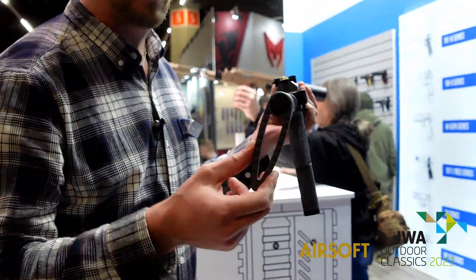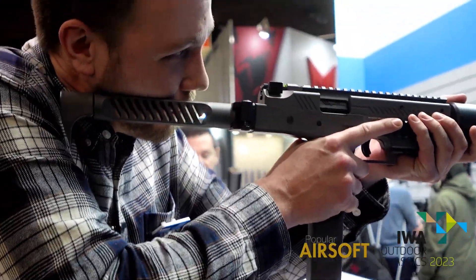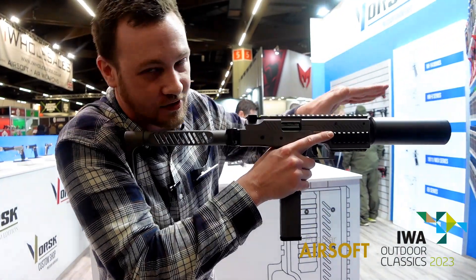Finally, at the end, we have a 15-degree tilt on the buttstock. So as you're going through your corners, you can keep the submachine gun flat and you'll stop the hop curve from going off to the sides.